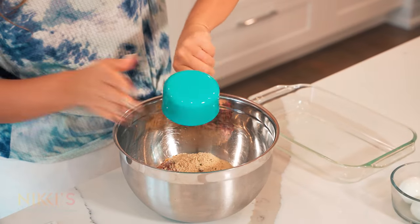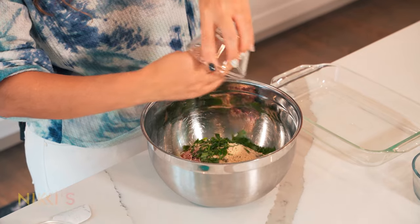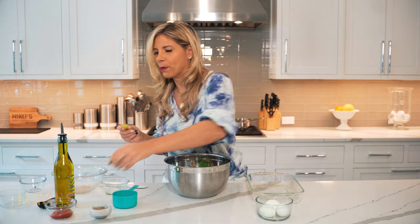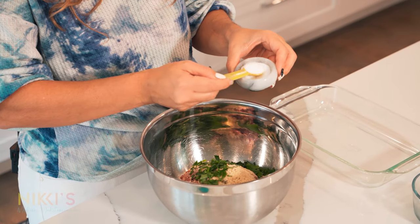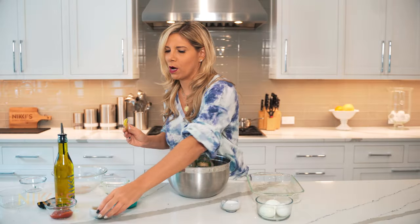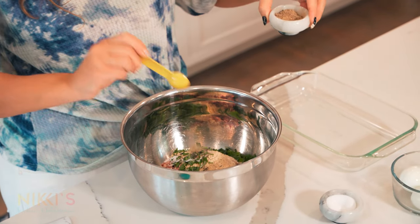We have one cup of breadcrumbs — add that. I have chopped two tablespoons of fresh parsley, put that in there. And then for our salt and pepper, I am going to do one teaspoon of salt and a quarter teaspoon of pepper. Put that right in there.